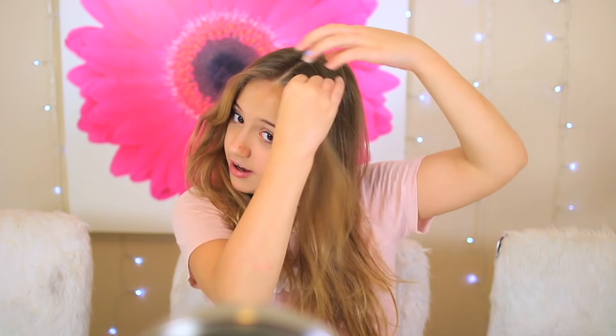Let's get started! Style number one — I call it twist braids. I'm going to start by making sure my part is straight, right down the middle of my head, with the same amount of hair on each side. I'm going to start by grabbing a little chunk of hair, twist it, and then grab some more hair and twist that in.